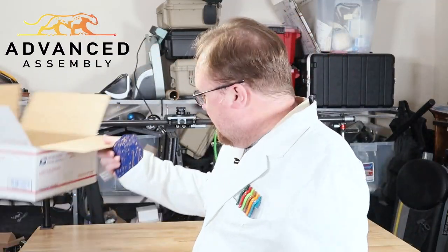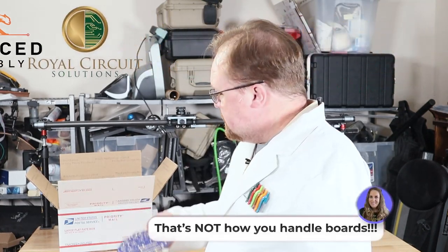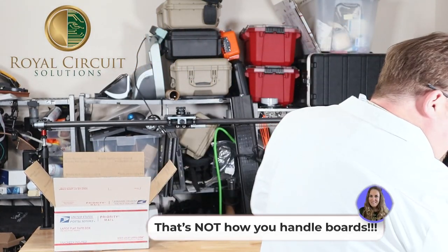First you need a shipping box. Then send them your boards or order them from Royal Circuit Solutions. Next, you need to send them the parts on your design.